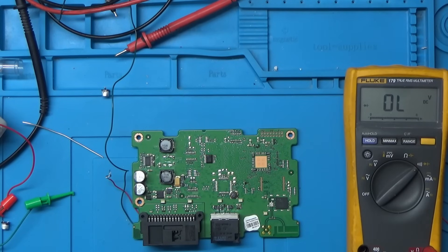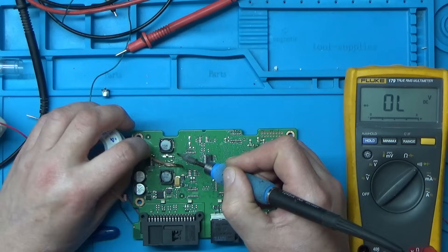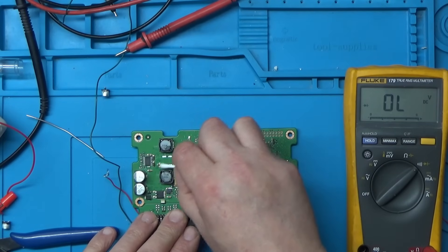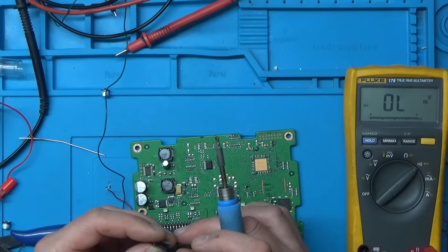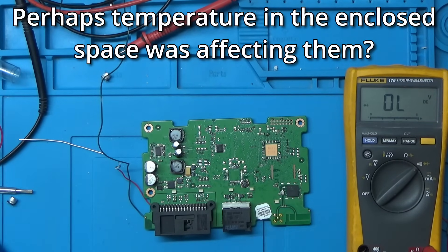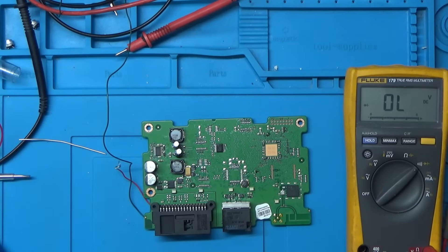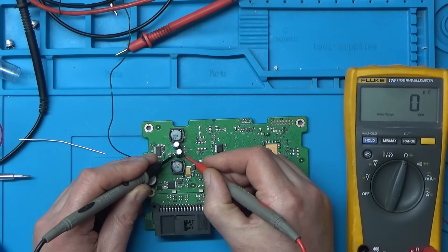That capacitor is on now. I'm not sure if it'll make any difference, but I wasn't getting any ESR reading on those, which is a bit odd. The only way to check whether it's made any difference is to put it back in the vehicle and try it for a bit.